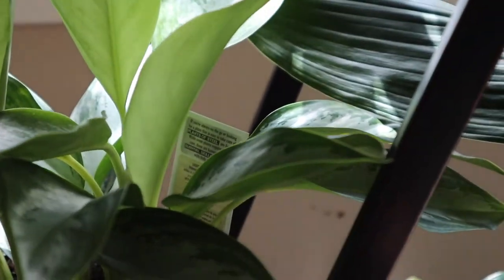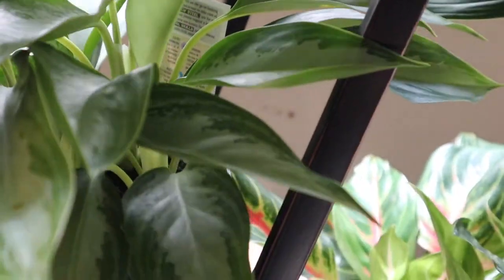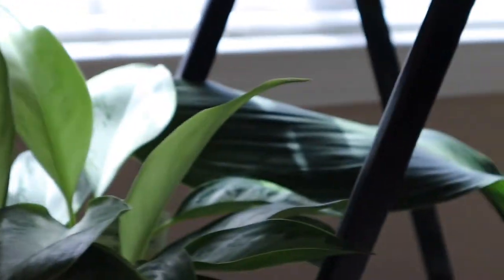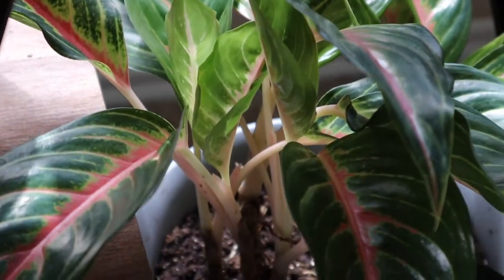Here we have the Chinese evergreen silver bay. This one is a low light plant but it's doing really well here and I've had no trouble with it since I've had it in this location. It gets very good indirect light and it gets some rays of sunlight, but that's just fine.